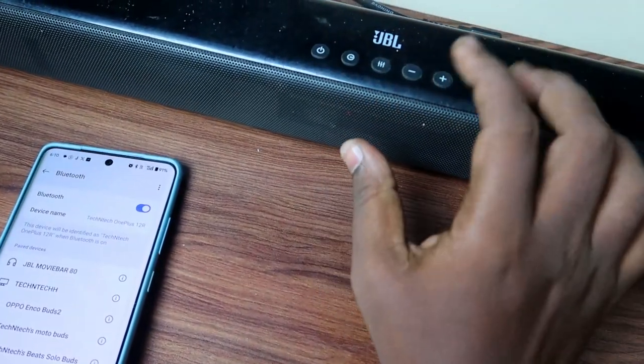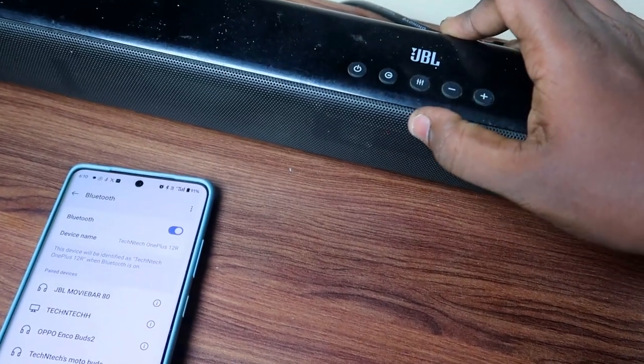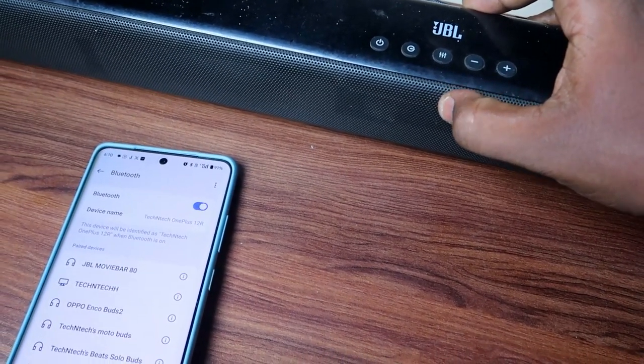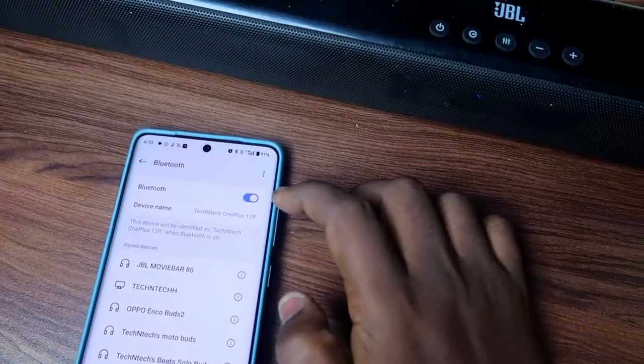During this process, the soundbar will automatically turn off. Press the power button again to turn it back on, and it will enter Bluetooth pairing mode.